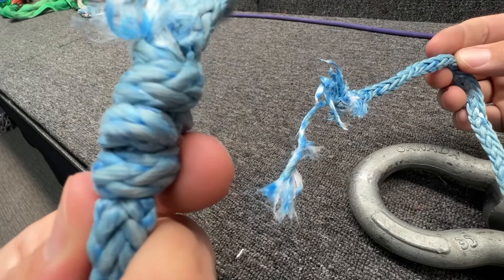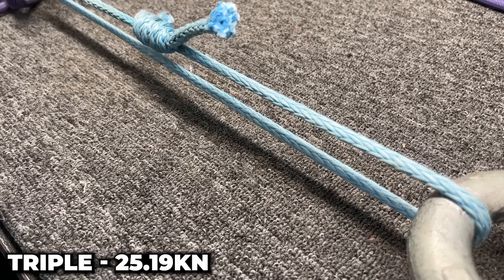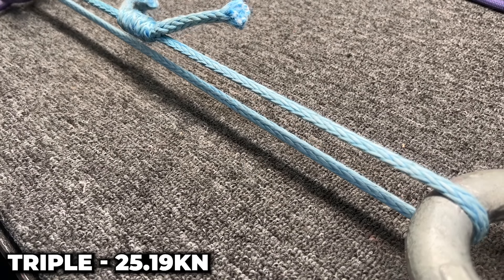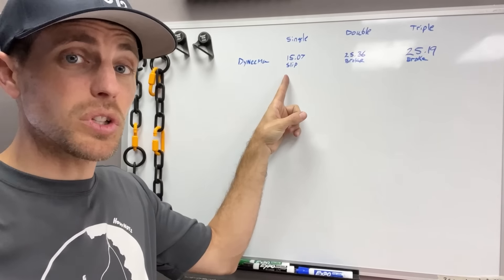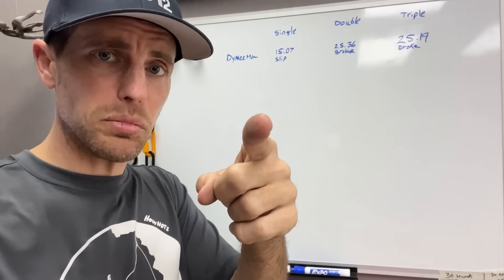The double fisherman's — that broke. Broke again in the same way. So the single slipped, but the double and triple were about the same. Let's go try it on a different material.